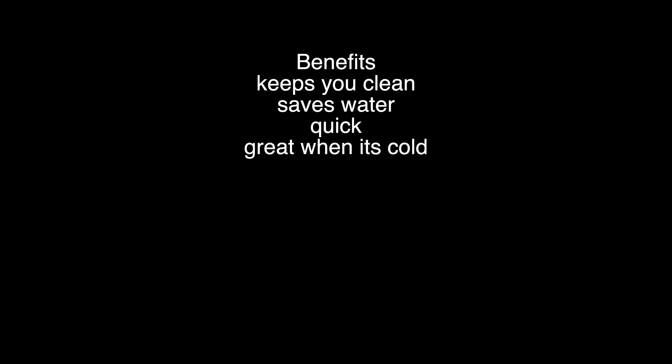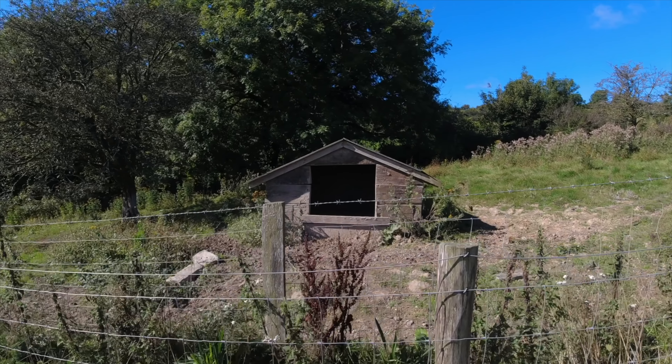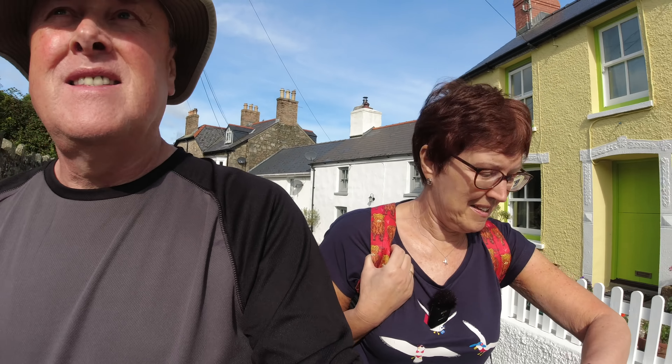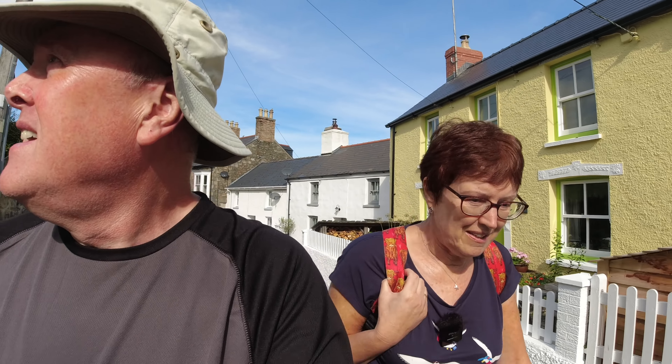The pros of this system: it keeps you clean, saves water, it's very quick, it's the best way to wash on those freezing cold mornings, and you sterilize all your cloths. An added bonus is you won't need a towel to dry yourself. The cons are there's no super sexy outdoor photos for Instagram, and people might think you're dirty — but you may have noticed I don't waste time worrying about what other people think. I only care what Carol thinks, and she's very happy with the way we wash.